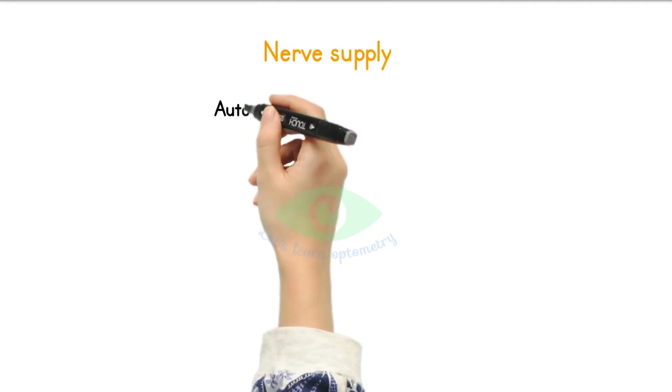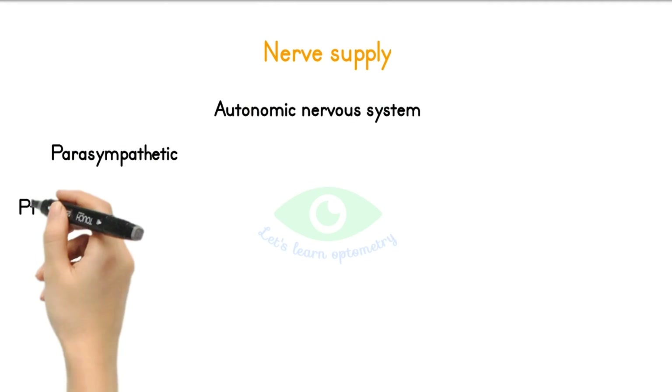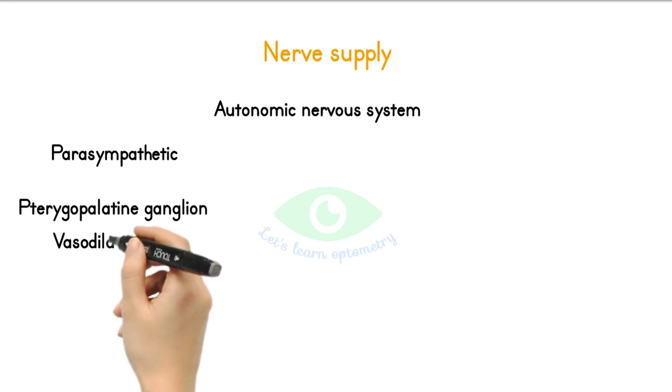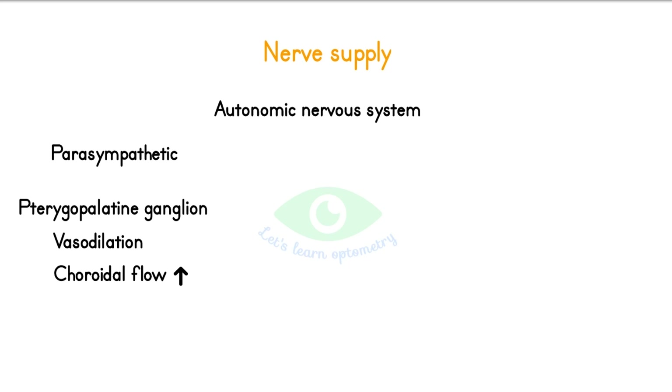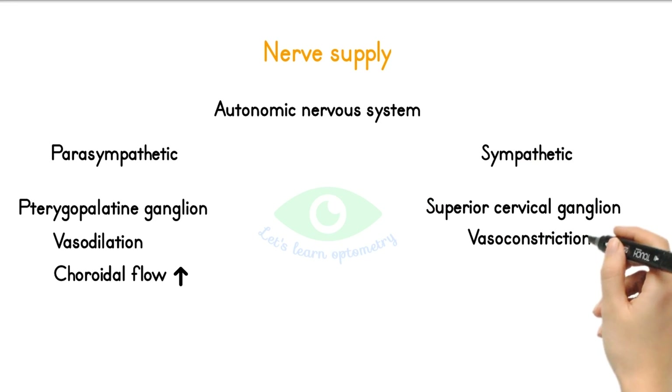Nerve supply: the choroidal vessels are innervated by the autonomic nervous system. The parasympathetic innervation is from the pterygopalatine ganglion, which causes a nitric oxide-responsive vasodilation resulting in increased choroidal blood flow. The sympathetic innervation is from the superior cervical ganglion, which causes vasoconstriction and decreased choroidal blood flow.